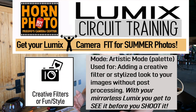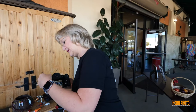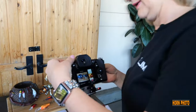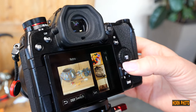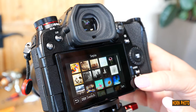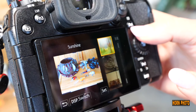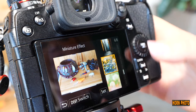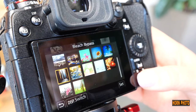The other thing we use this station for is creative filters. Every single Lumix camera has the creative filter. Let's change this mode to creative filters and we're going to get a whole bunch of different filters. If I change my display I can see it either in the grid, or I can see it where it shows my picture with each one of the filters, or I can have it tell me what each one does. So I have lots of options.